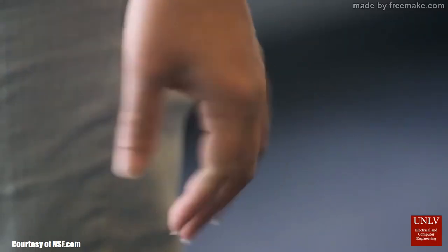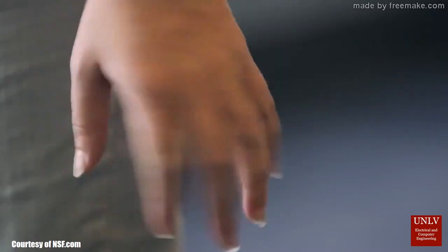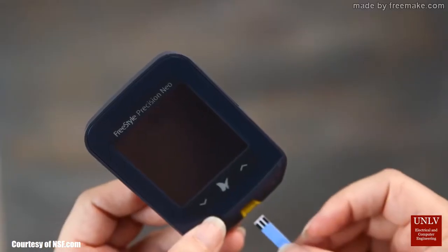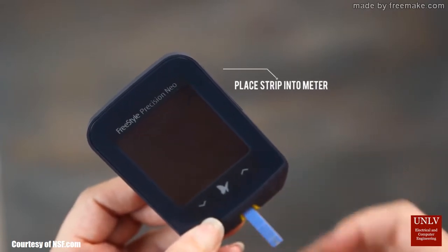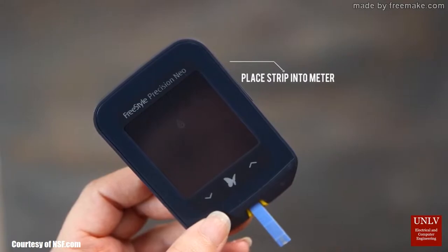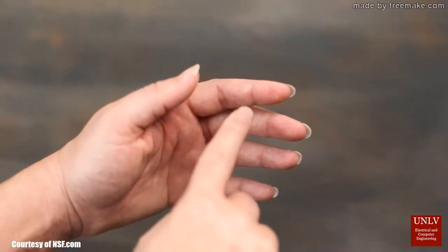Poking needles, disinfecting wipes, bandages, a little pouch to carry all those things — plus the hassle of having to switch fingers every time you get tested to avoid bruising. Not to mention the blood.